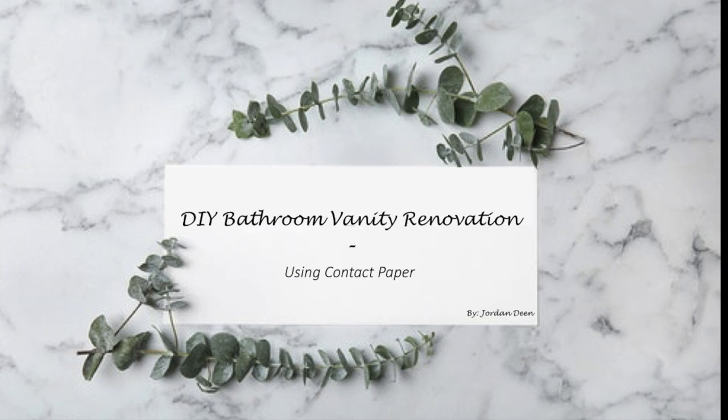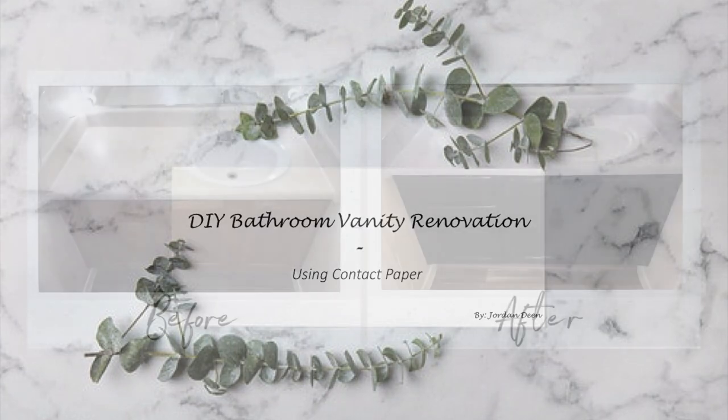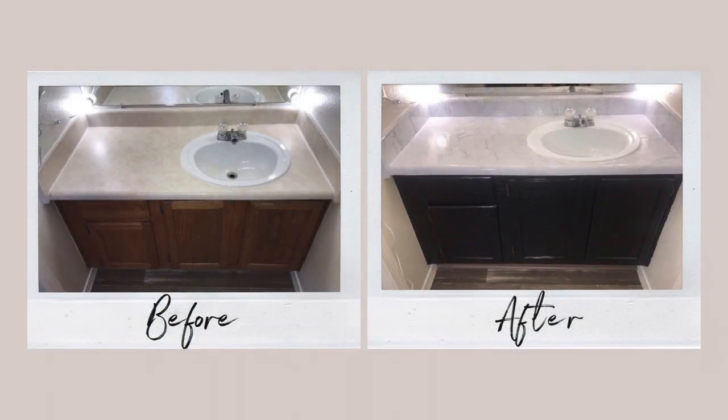Hello everyone, my name is Jordan and today I will be showing you how to renovate your cabinets and countertops using contact paper. I have used contact paper a few times and it is one of my favorite DIY projects to do because it is so simple to use and the finished product turns out beautiful.